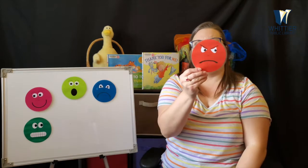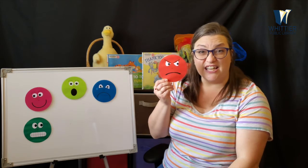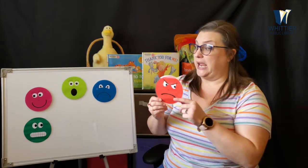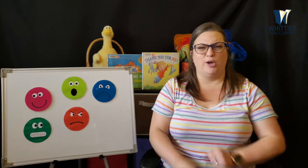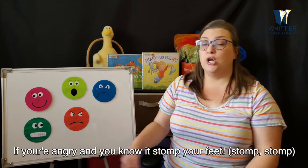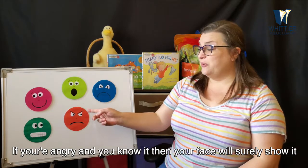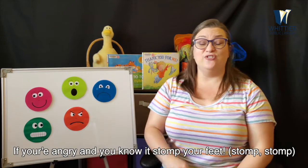Now what about this face? Are you ever this face? Angry. Are you ever angry? It does happen sometimes, but it's important to be happy again real soon. Sometimes we are angry and we might stomp our feet. If you're angry and you know it, stomp your feet. If you're angry and you know it, stomp your feet. If you're angry and you know it, then your face will surely show it. If you're angry and you know it, stomp your feet.